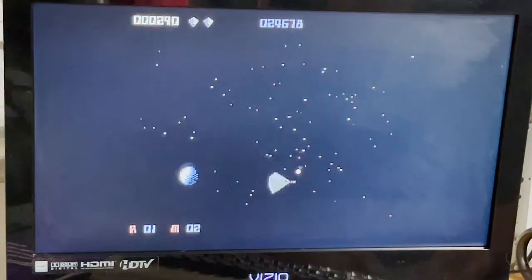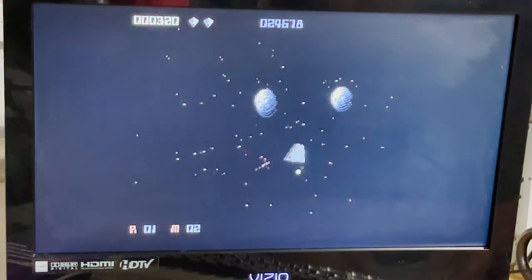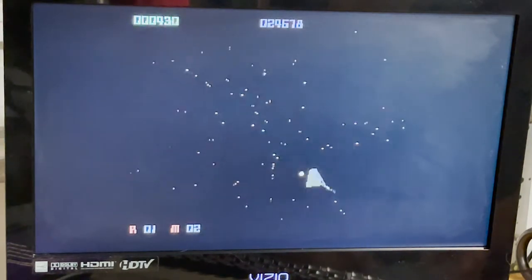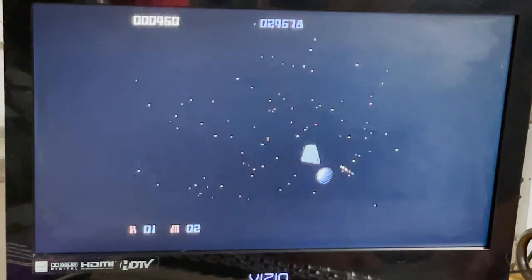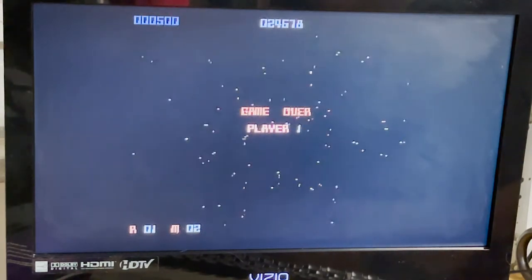Now I am terrible at this game, but the controller is not to blame. Anyway, you get the idea.